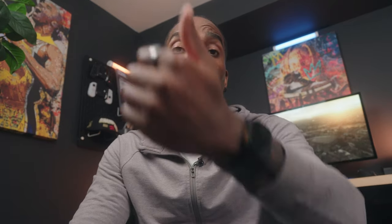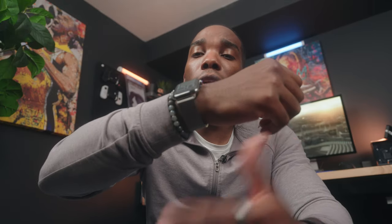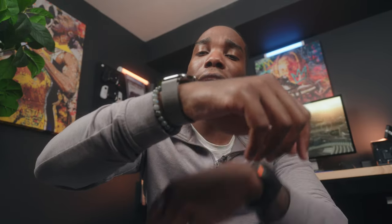Starting off with the Apple Watches — technically this year there were two announced, although only one of them is actually brand new. You've got the all-black Apple Watch Ultra 2, and I'm rocking a black titanium band as well. Then you've got the Apple Watch 10, which comes in two different finishes — I chose the natural titanium with the natural titanium Milanese loop band.